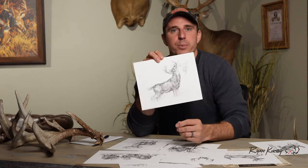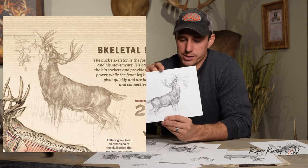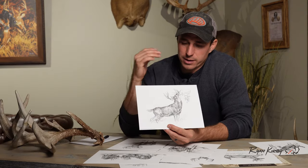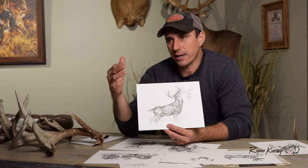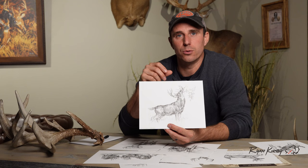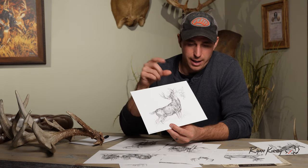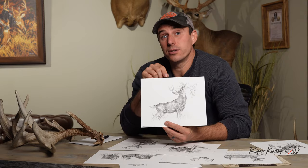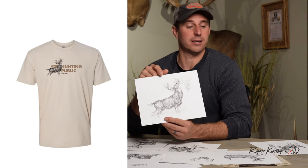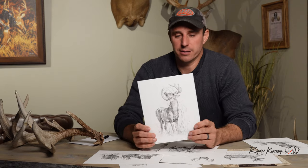The other side of that same print was this one — a buck making a scrape. I actually flipped them so they faced into each other. Bucks making a scrape offer a ton of angles and agility; they show kind of their brute force, and I really think that's cool as an artist and as a deer hunter. This one went on the opposite side of that other one, and you can also get it on a Hunting Public t-shirt.